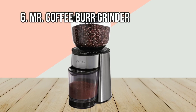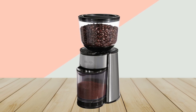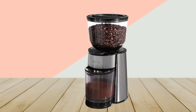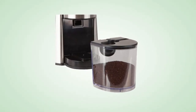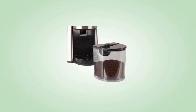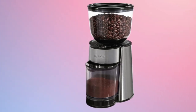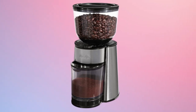At Number 6: Mr. Coffee Burr Grinder. This burr grinder provides 18 pre-programmed grind settings, ranging from ultra-fine to coarse. It is easy to find a grind size perfect for your brewing method with so many settings. Getting the perfect grind is as simple as pressing a button and a few minutes of waiting. You have an option to choose as few as 2 cups or as many as 18 cups using the programmable settings, and the machine only grinds enough beans to make the amount of coffee you specify.